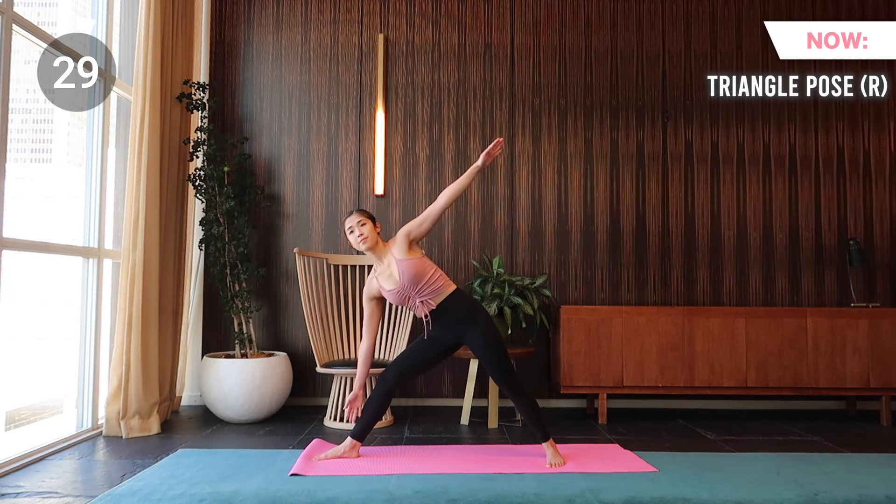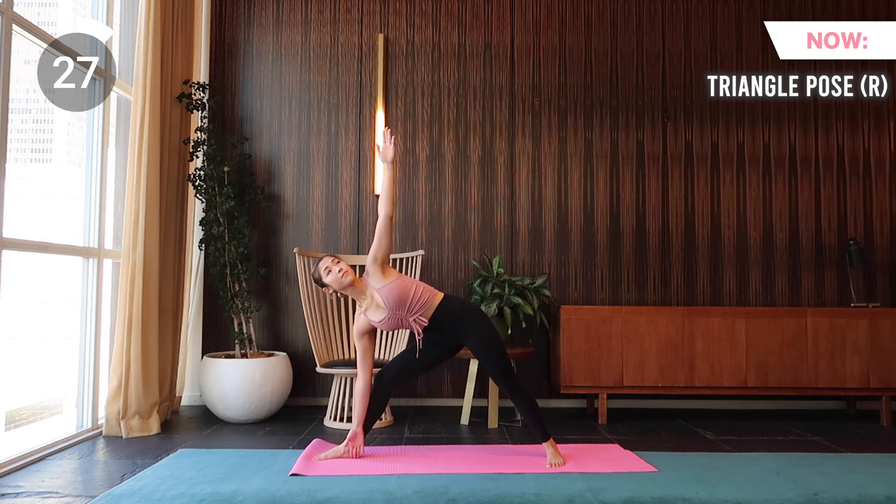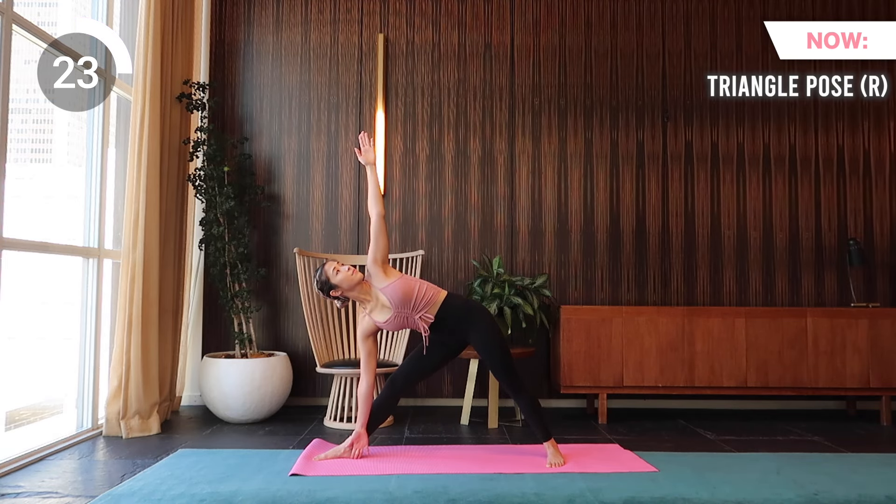Coming up is triangle pose. Keep your front toes pointed forward and your back toes in a 45 degree angle. Lengthen your torso and bring your left hand towards the floor while lifting your right arm up. Make sure to keep your chest in line with your hips.